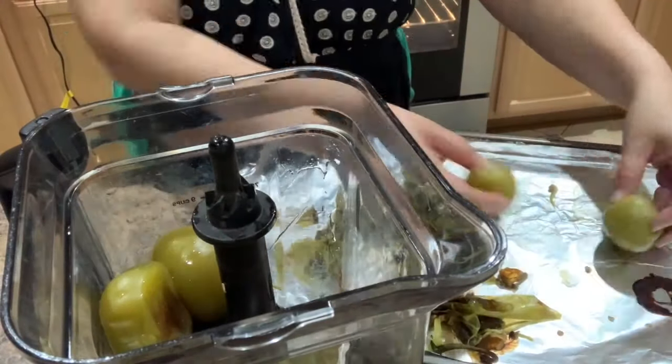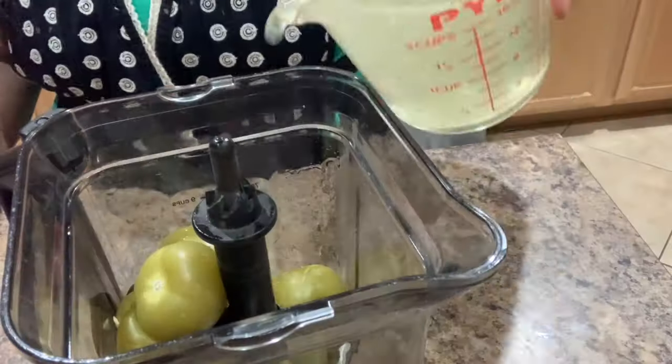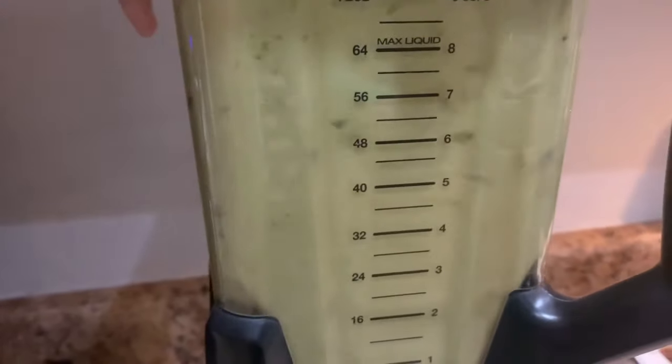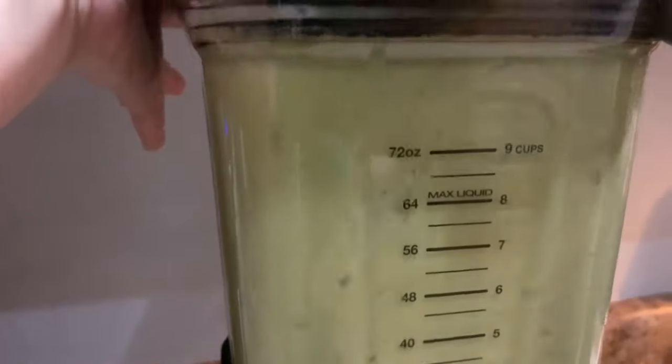Transfer them to the blender, including three garlic cloves and two cups of the chicken broth. Blend on high for a good minute or until you have a nice creamy sauce.